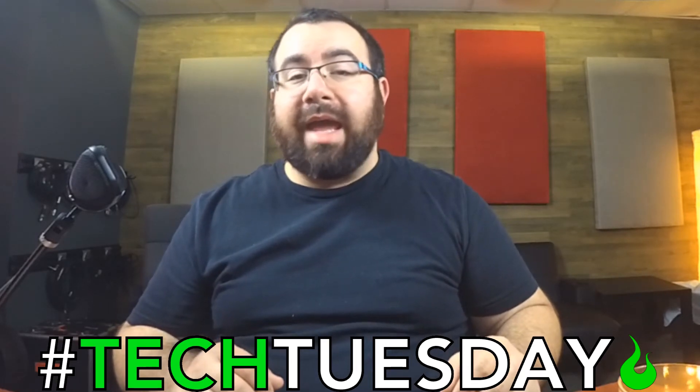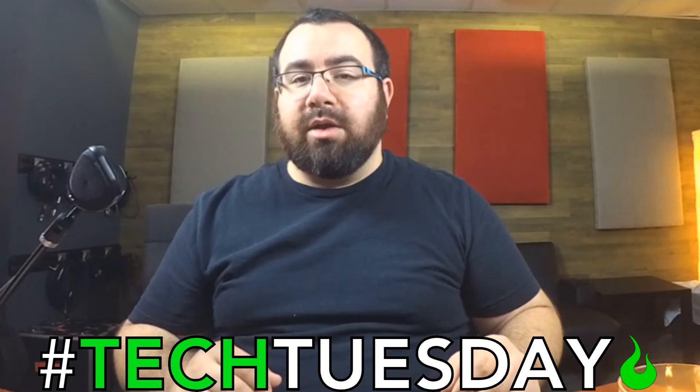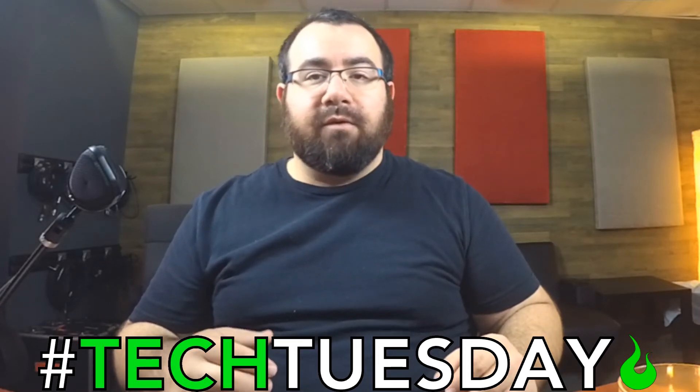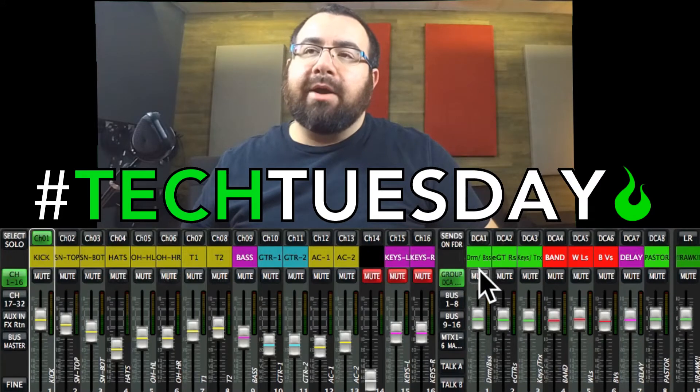It's not used for any kind of processing. It's just volume control. So today I'm going to show you if you have eight DCAs, which most boards do nowadays, how you can use those to the best advantage for a full worship team.